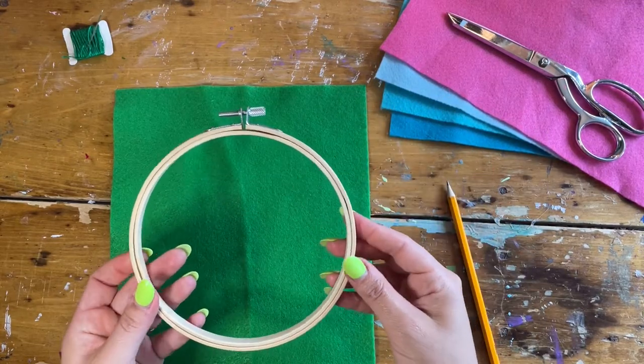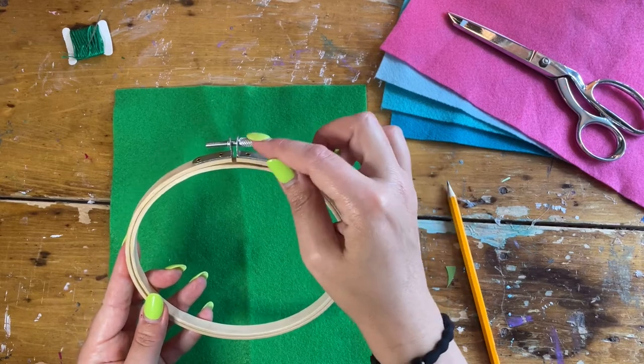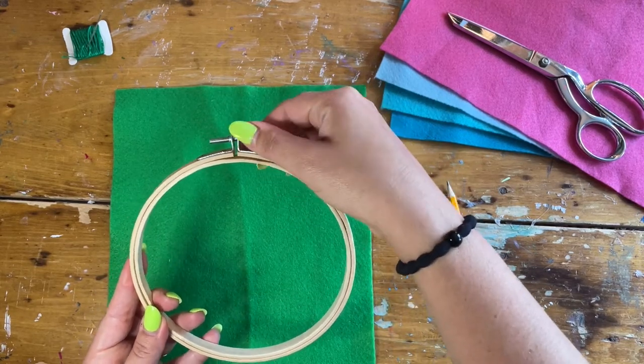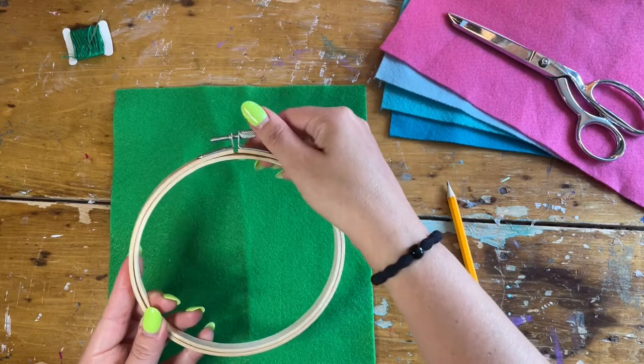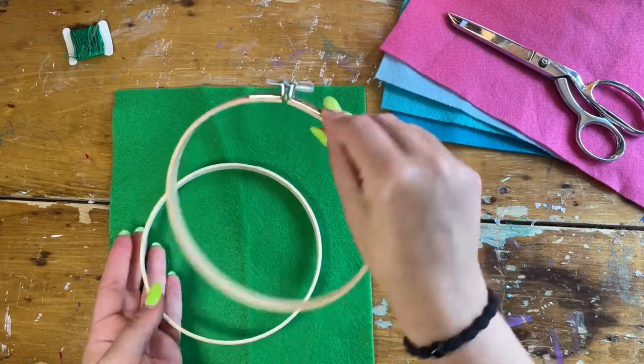To use the embroidery hoop, it's basically two different hoops that are held together by this little tension screw. To loosen it, you twist one way so that you can remove the inner circle from the outer one.